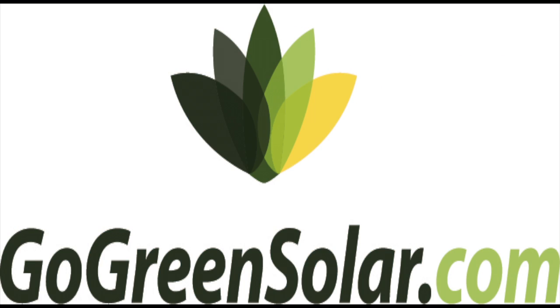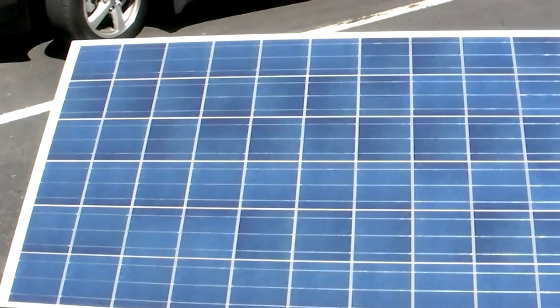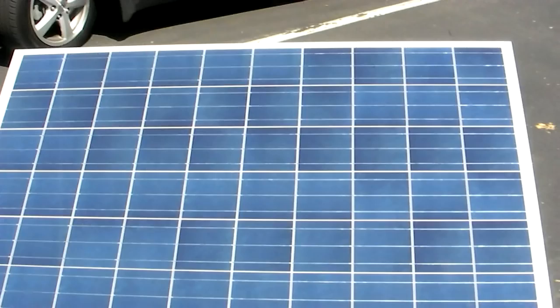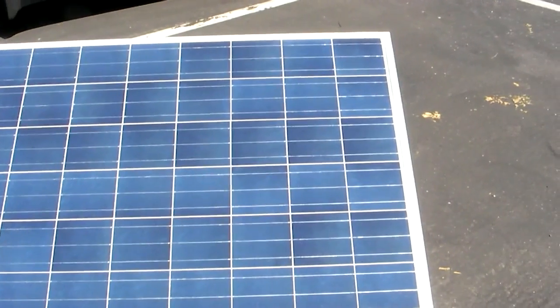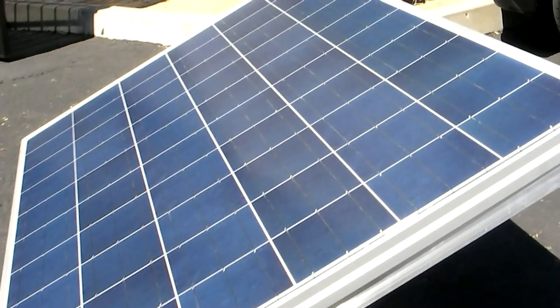Fall in love with your Sun Plug, the new plug-and-play solar kit from Go Green Solar. The Sun Plug is the fastest, easiest way to get started with clean energy. Instead of drilling into your roof and hardwiring a system to the service panel, the Sun Plug connects to the grid through a standard AC outlet, just like any other appliance.